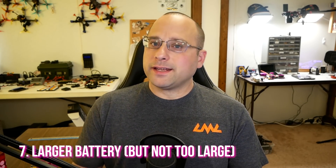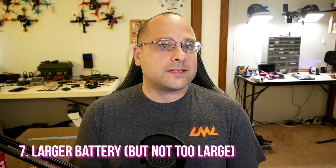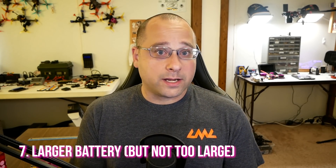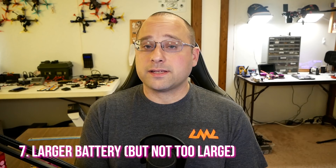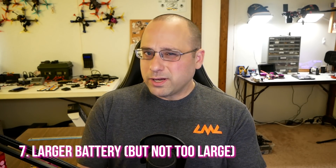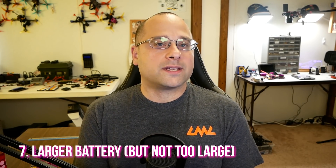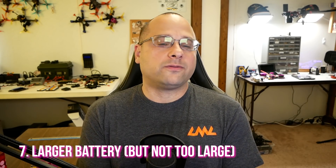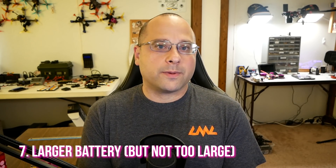Tip number seven for longer flight times: get a larger battery. It makes sense that a bigger battery gives longer flight time, but it's not as simple as you might think. When you go to a larger battery, you add weight, and there's a law of diminishing returns — doubling the battery size won't get you anywhere near double the flight time. Going from a 1300 to a 1600 mAh battery on a five-inch quad will give a little more flight time, but you're not going to go to a 1800 or 2200 mAh pack because the quad just wouldn't fly the way you want. That said, going to a slightly larger battery can give slightly longer flight time without too many performance compromises.